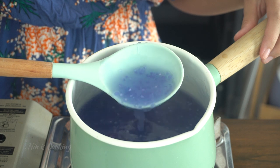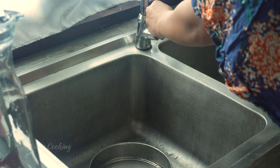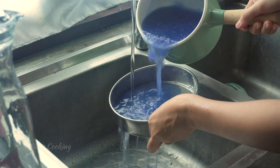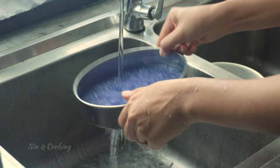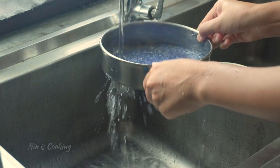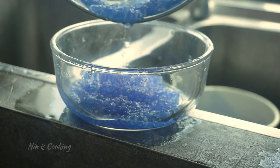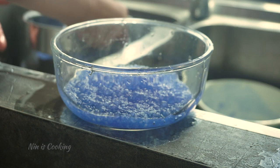Until you have it like this, drain the water using a strainer. Then wash off the excess flour from the sago under running tap water. This is what you want. Repeat this step until you have it all done.